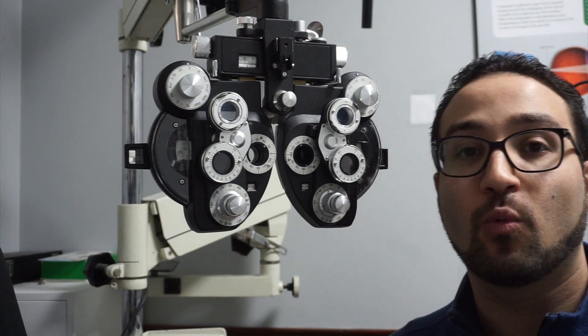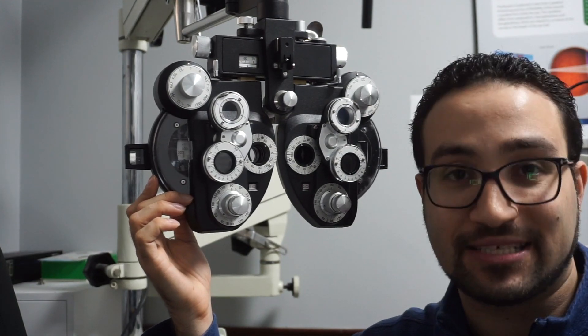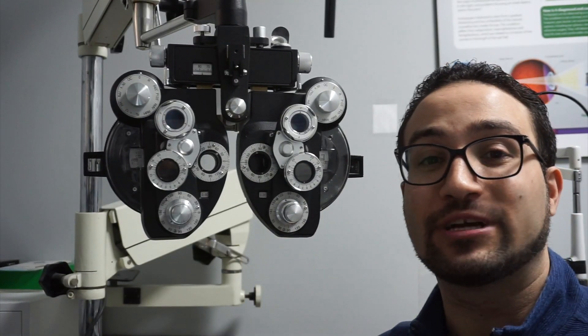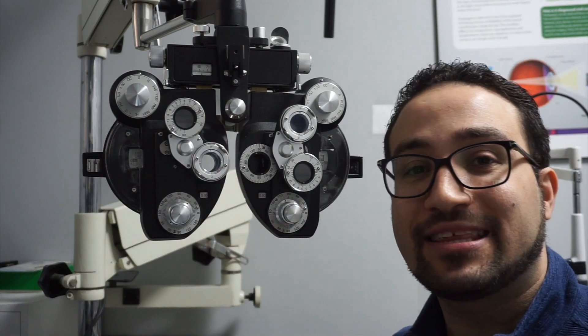Once they reach the point where option one or two feels quite the same, we know we've reached our neutral point — any more and we'll begin to over-minus the patient. Now it's time to check for astigmatism.